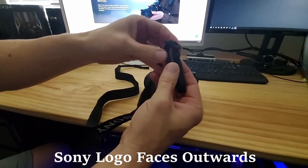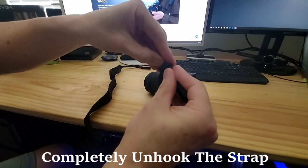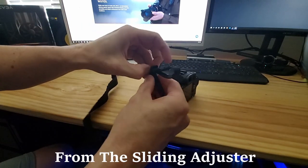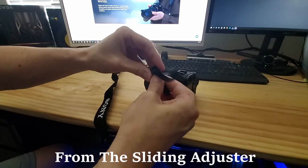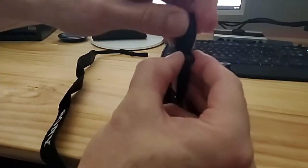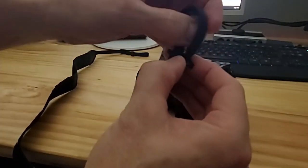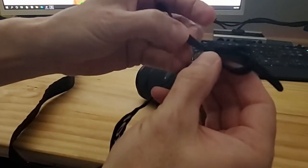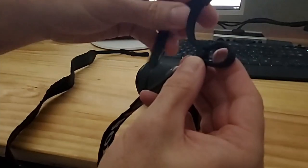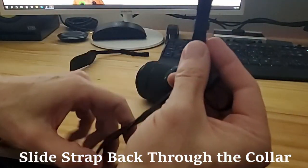So let's get started. First thing you want to do is completely unhook the strap from the sliding adjuster, and then slide that strap back through the collar.